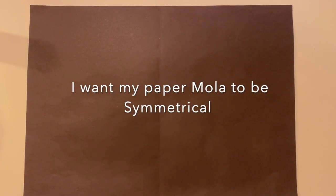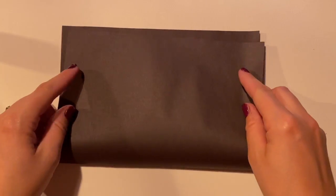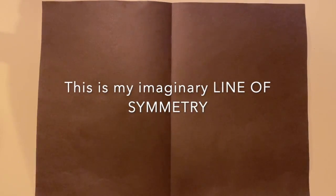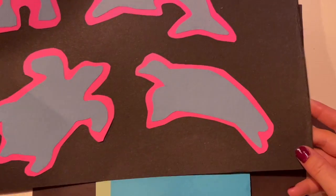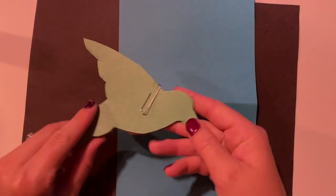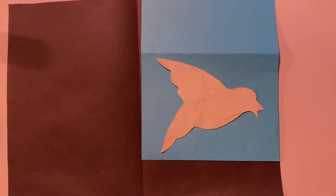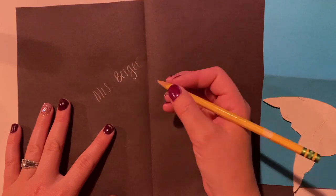We're going to be making a paper mola. We want it to be symmetrical — that means whatever I do on one side, I do on the other. They will be a mirrored image of each other. If I fold my paper in half, I have my line of symmetry. I'll be choosing two different colors for the animal I choose. There are turtles, marine life like fish, dolphin, different types of birds, and a donkey — animals commonly seen in Panama. I'll have tracers for you to choose which animal you're going to do. I'm going to demonstrate using a bird. My first step should always be to write my name on the back of the paper, and also my class code.